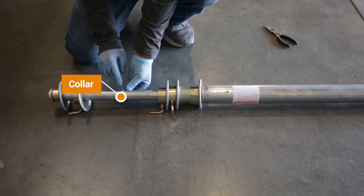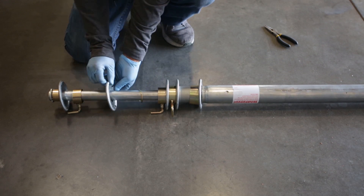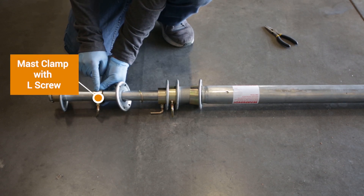Notice that each segment will include a collar, a guy ring, and a mast clamp with L-screw.